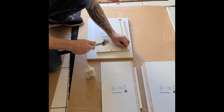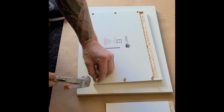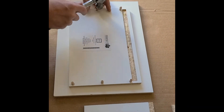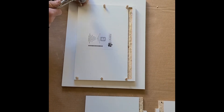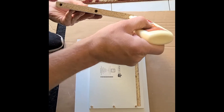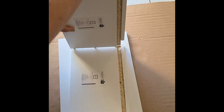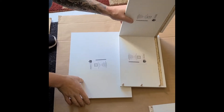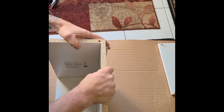Do the same thing to the other side of the drawer box. Grab one more dowel. Put a little bit of glue in the holes, then tap it down with your hands — don't use the hammer. Place the bottom inside the grooves. Be careful not to chip it as you're putting it in.